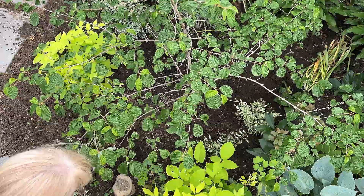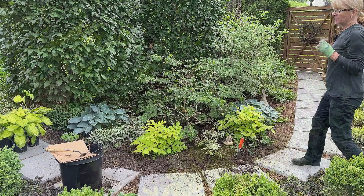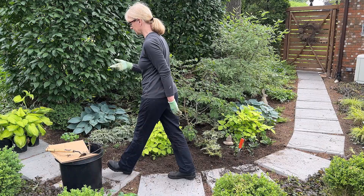I'm just curving them in a little curving drift here. So the last thing I want to do is figure out where I want to plant the hostas.